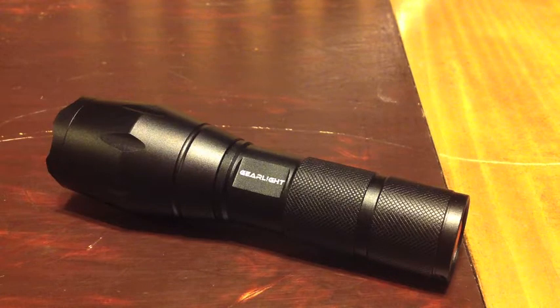It absolutely keeps all water out during heavy rain or left in the snow. Being as compact as this is, this light can virtually fit anywhere, so there's really no excuse for not having it with you when you're out walking your dog, camping, hiking, including your get-home bag, your bug-out bag, your car, your Jeep, whatever you may have. There's absolutely no excuse — this should be with you at all times.